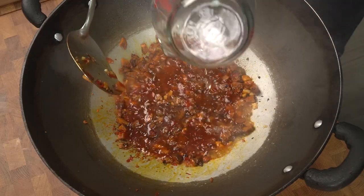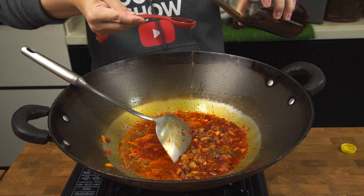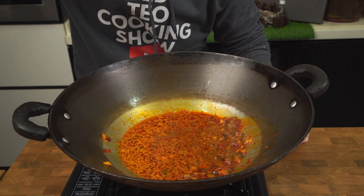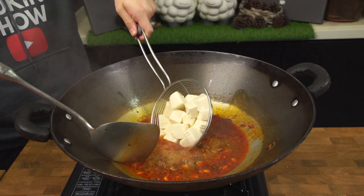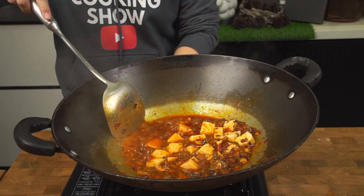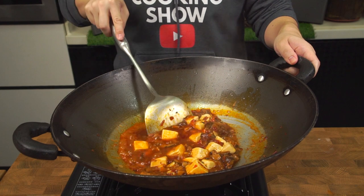Next, add about one cup of your mushroom stock prepared earlier, followed by one to one-and-a-half teaspoons of sugar and one to one-and-a-half teaspoons of Shaoxing rice wine. Now give your sauce a taste — some recipes suggest adding some soy sauce, but if it's salty enough, skip the soy sauce. Now it's time to add the tofu. Gently lower the tofu into the wok and slide it in, using the back of your ladle to move it around without breaking it.